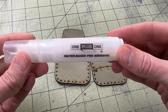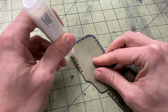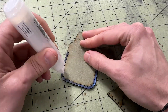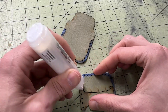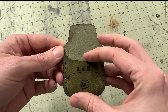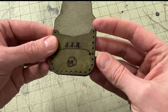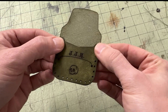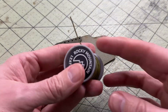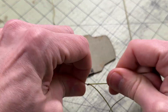I use a thin layer of glue only to hold the pieces together for the stitching process. I recommend using a water-based leather glue for this type of work. To finish up the pouch, I'll be saddle stitching by hand using a waxed, flat braided polyester thread.